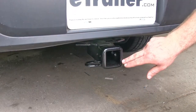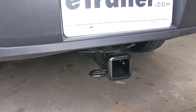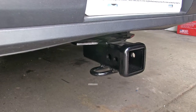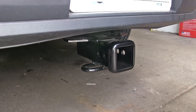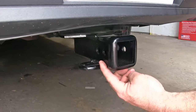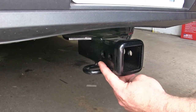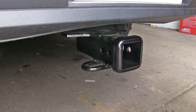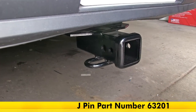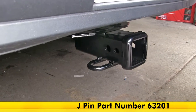It's got a nice steel reinforcement collar around the receiver tube opening, which is 2 inch by 2 inch. It's got the nice bent, rounded steel safety chain loops there at the bottom of the receiver tube. It features both a 5/8 inch and half inch hole. The 5/8 inch hole is for your hitch pin and locking clips, but the half inch hole is there for if you have a J-pin stabilization system for whatever accessory you're using.